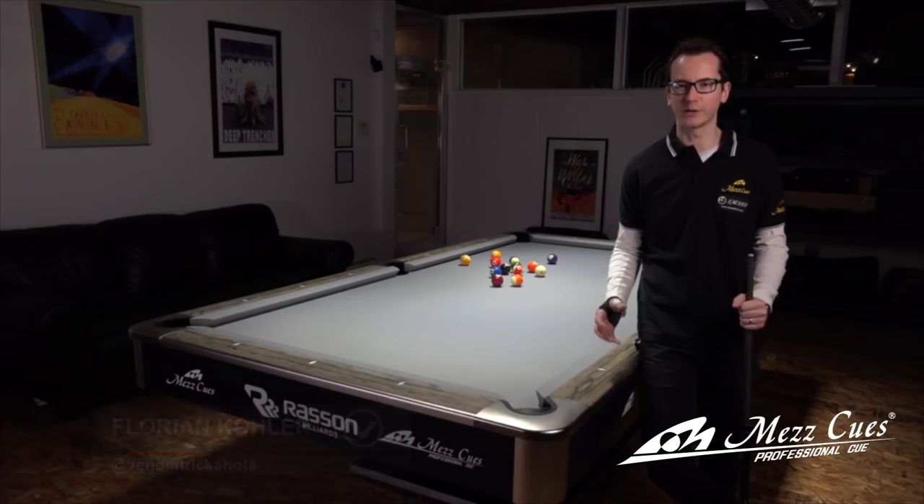Hey, I'm Florian Kohler, also known as Venom, and today I wanted to introduce a brand new tutorial series sponsored by Mass Cues. We're going to cover some pretty difficult shots, and it should be quite interesting. The first one we're going to do is what I call the Machine Gun Massé.